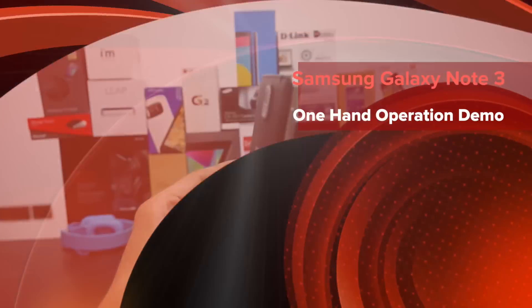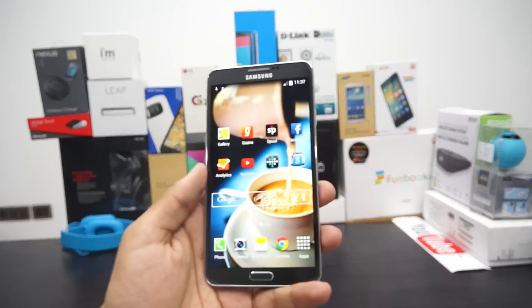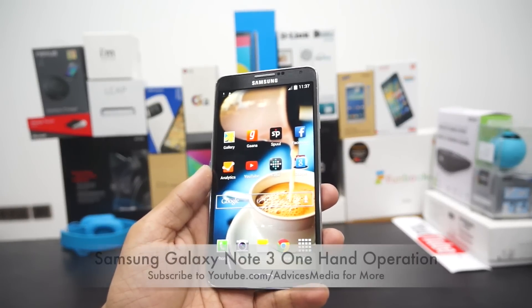Hey guys, Amit here for AdVices Media and in this video I am going to show you a very interesting option which is available for the Samsung Galaxy Note 3 Android smartphone.